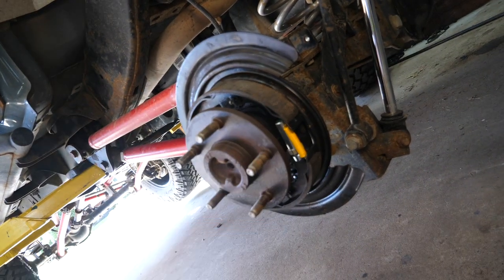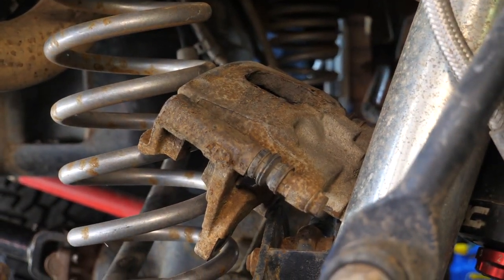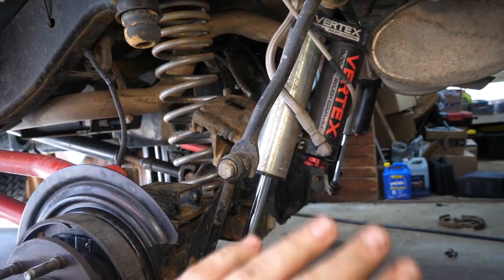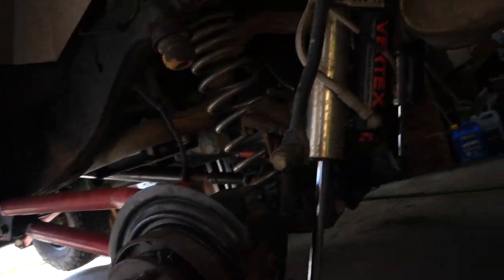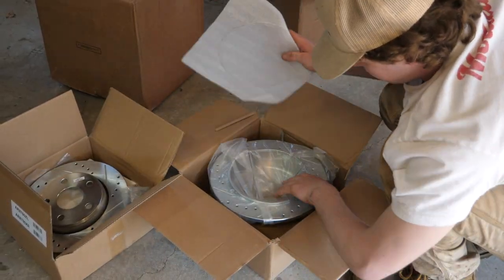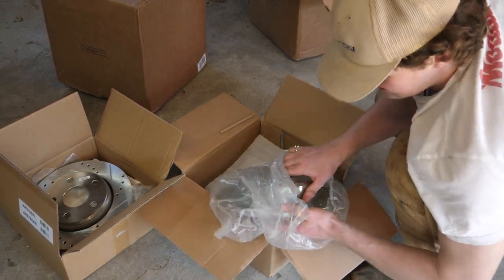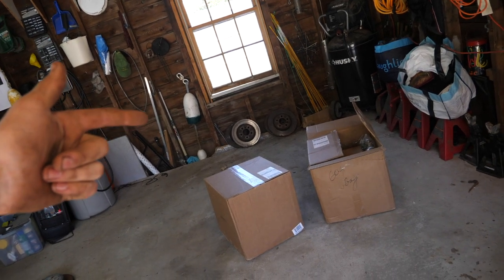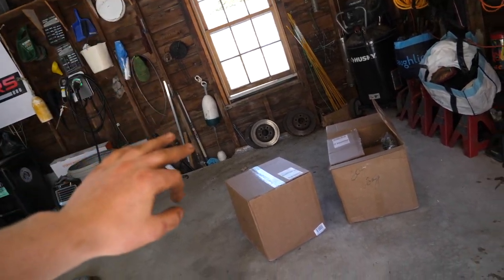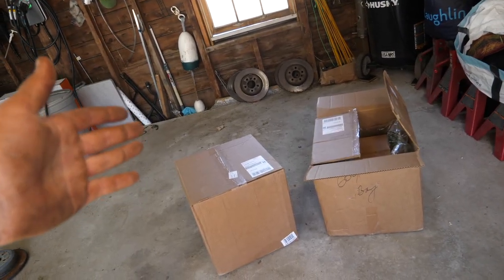Today's video is about these guys because our calipers are toast. We did some off-roading, we've submerged them a fair amount, and this one has seized up completely, as has the driver front, and I'm sure the other two are on their way out. I've got a pretty cool brake solution that I haven't seen anyone else on YouTube do — we're doing the Calhan remanufactured performance brake set. You get completely remanufactured brake calipers painted in red powder coat, ceramic pads, and drilled and slotted rotors for a fraction of the price of any of the big name brands like Teraflex or otherwise.